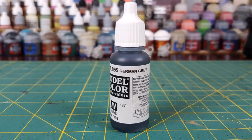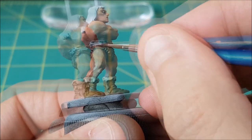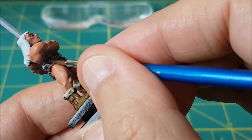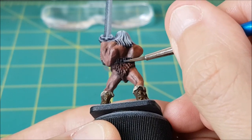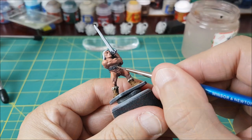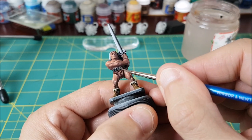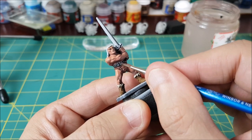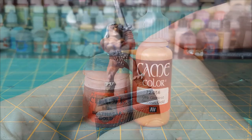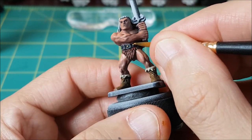Next, I'm painting the entire belt with German Grey — the same color I used for the eyes. Then I'm using Mechanicus Standard Grey to paint all of the raised details on the belt. The little rivets or stones on the belt are being painted with Glorious Gold. I'm painting the hilt of the sword with this color too, but I'm painting the inside area and the shadowed part of the hilt with Balthazar Gold.